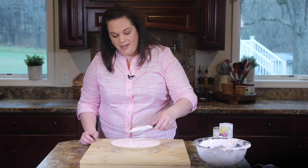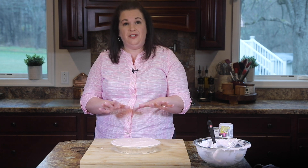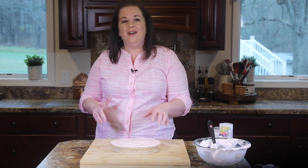I'm going to smooth the top out so it goes right to the edge. Now we just need to very carefully transfer this into the freezer and let it set up for a few hours, and then we're going to finish it off and give this a try.